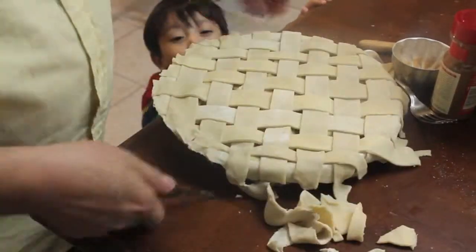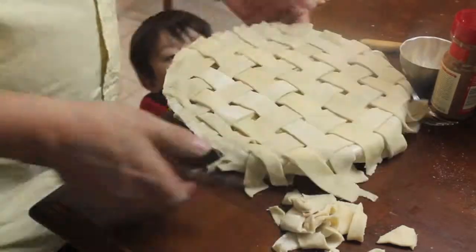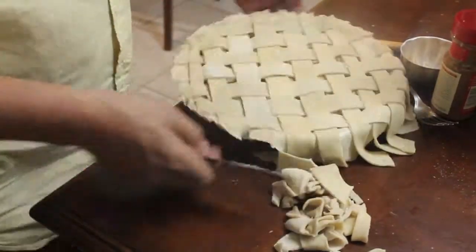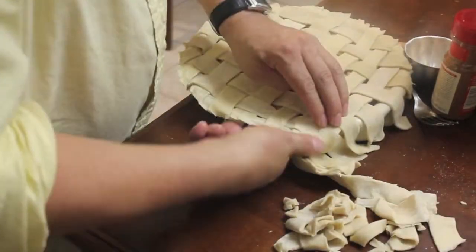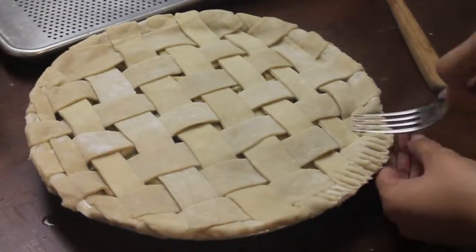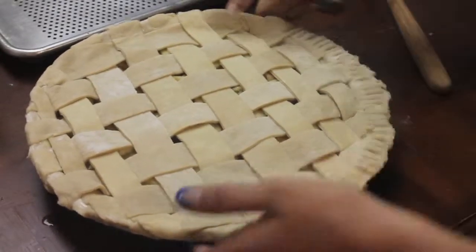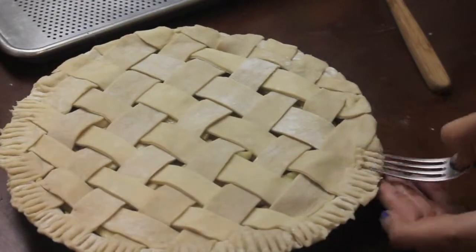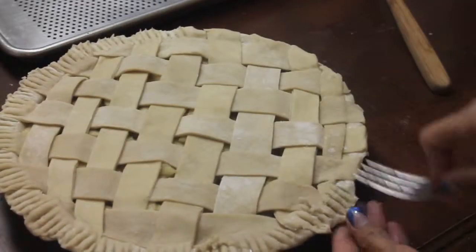Once you're done with your weaving process, you want to make sure you cut out any of the excess dough left over around the rim of your pie. Then, to seal in all that flavor, use a fork and press hard all around the entire rim of your pie. That way all the cinnamony flavor stays inside.